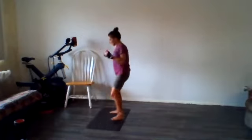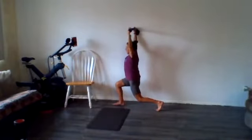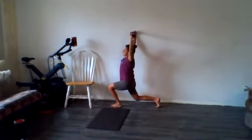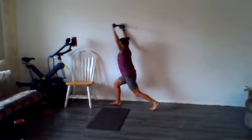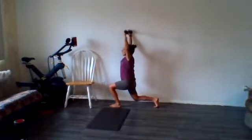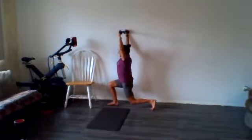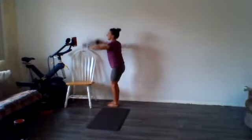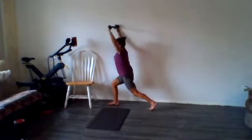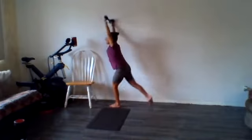We're going to do some backward steps, bringing that towel up over your head. The other way — squeeze that glute on the way back. Try to keep your arms as straight as you can. I'm cheating and holding onto the wall a little bit, but I'd rather have you focus on the range of motion right now, not so much on the balance. Two more on each side.